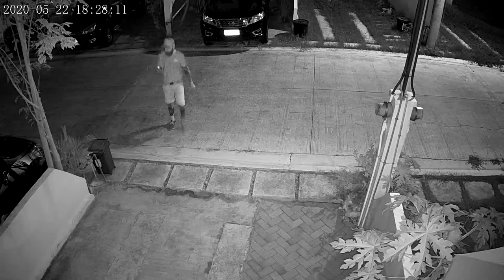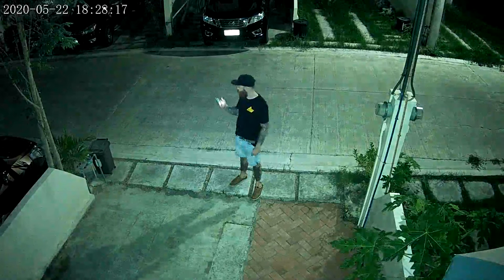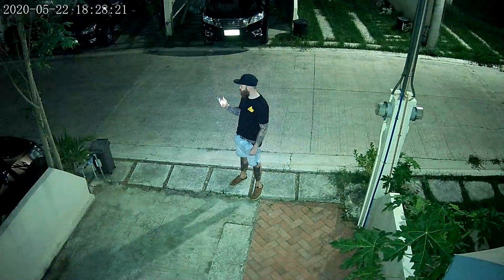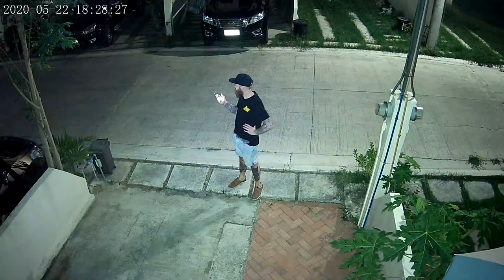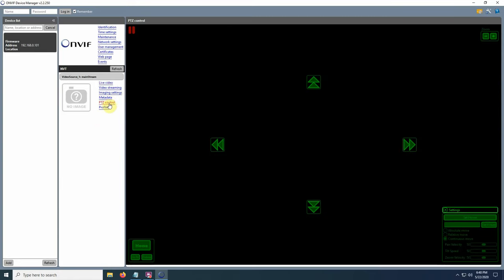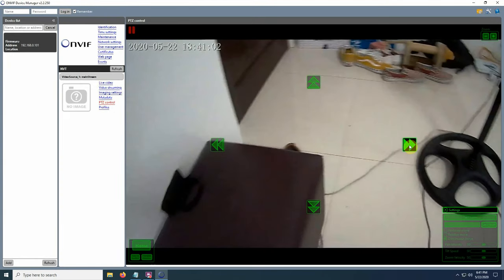For night vision, it uses four infrared lights as well as four white LEDs, so you can choose between full color night vision or regular IR night vision. You can set it to automatically turn on the white LEDs when motion is detected — they will stay on for a minute and then go back to normal black and white. It also supports ONVIF, so you should be able to use the camera with most NVRs that support ONVIF, and I connected the camera to ONVIF Device Manager without a problem.